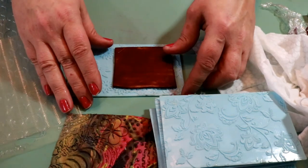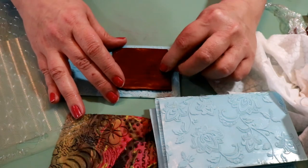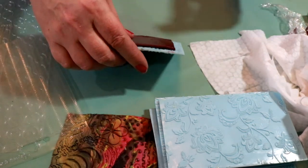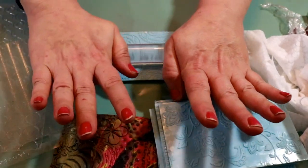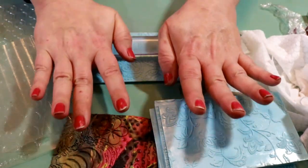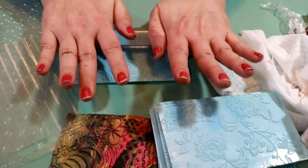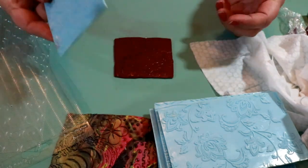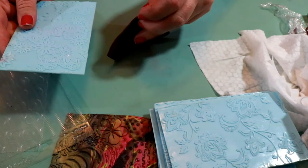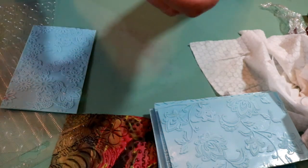Then I place my clay onto the surface and roll it down into the grooves. And look at that — it comes right off! You can even use this on your work surface too.